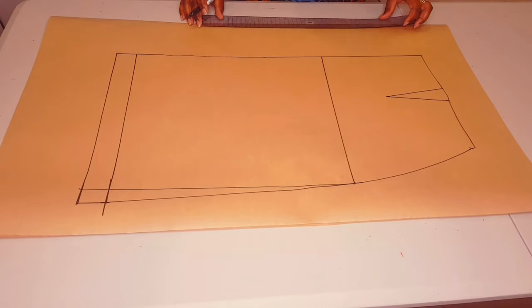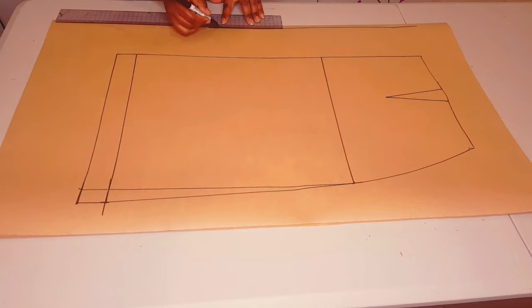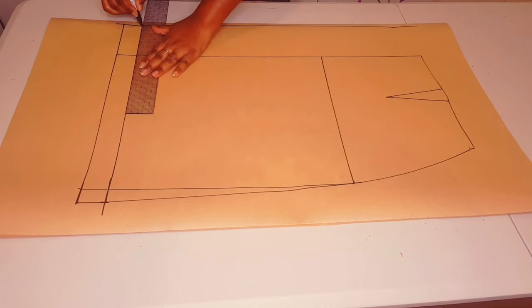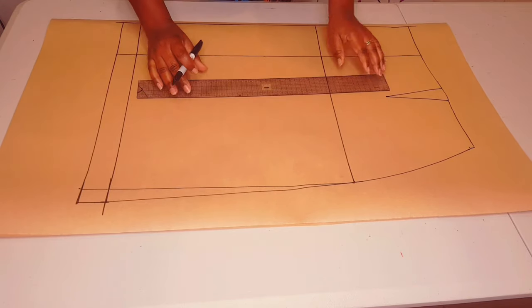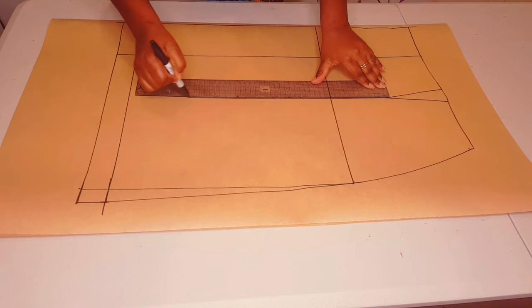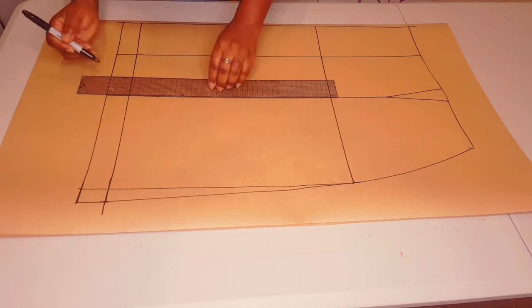Now add an extra 10 centimeters allowance at the center front. Draw a straight line and connect all the lines back to the center front line we just drew — this is going to be our pleat allowance for the center front. Next, square a line down from the dart tip to the hem line; we're going to add another pleat allowance here as well.